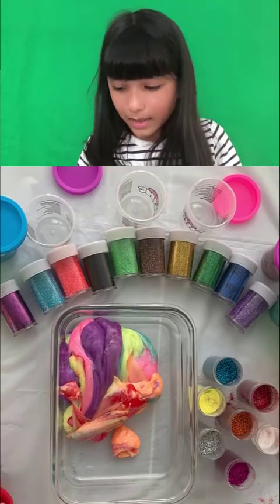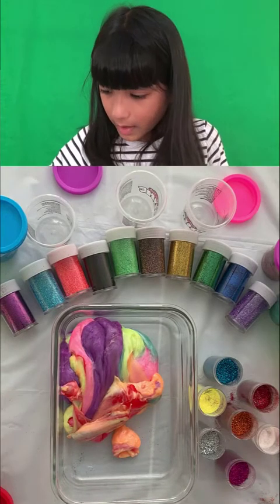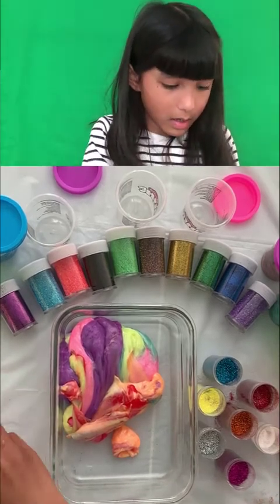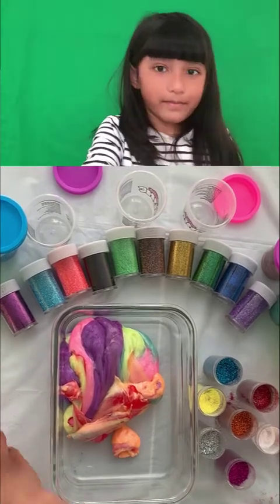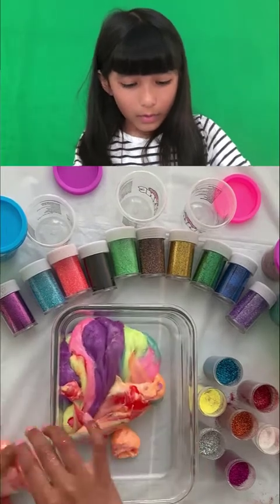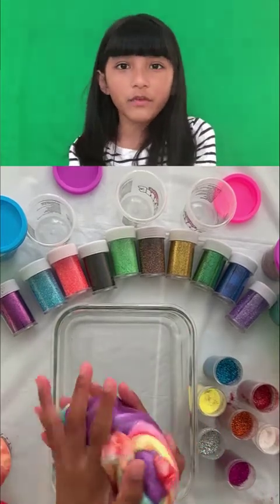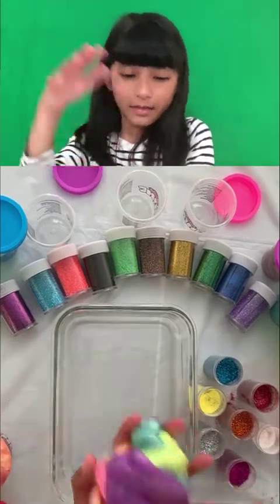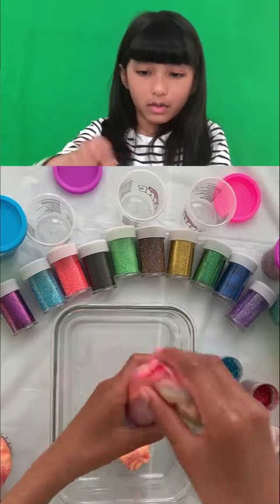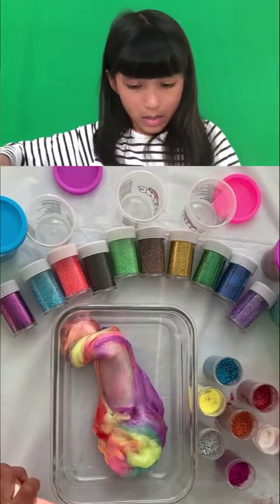I don't see that color so I have to add a little more. You're going to be my favorite color. Wow, this is so cool — it's like a rainbow! Oh my gosh, it feels so cool on my hands. It's like a rainbow blob. Such a pretty color!